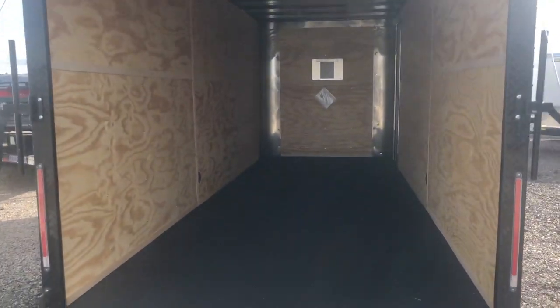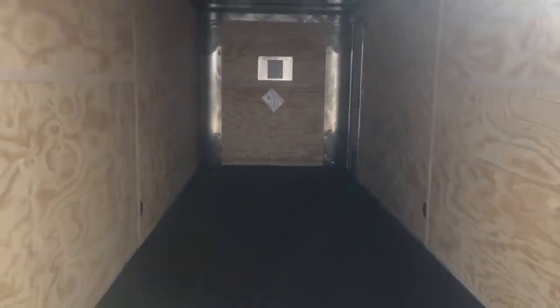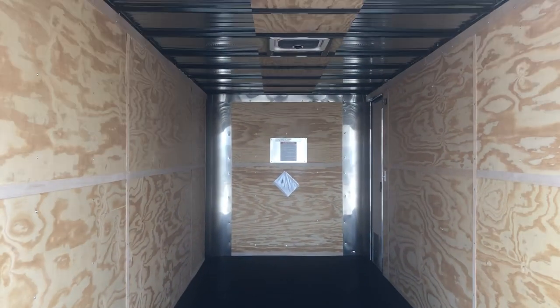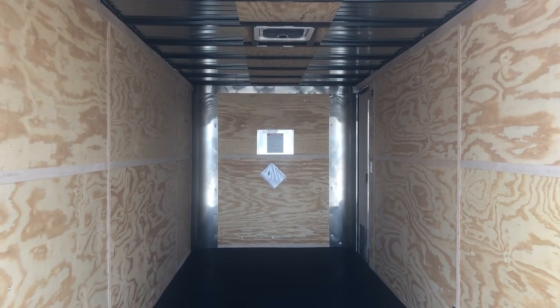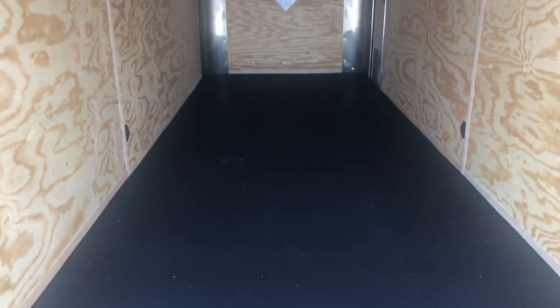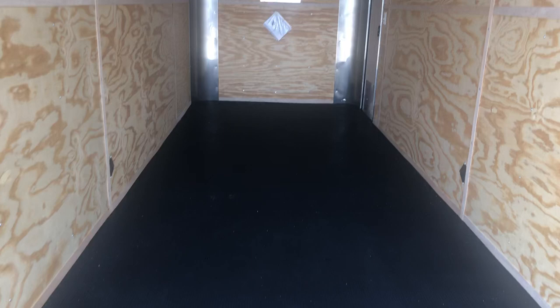This one is also equipped with the awesome performance Nudo floor, which is this great black durable surface right here. Super durable on top — great for UTVs, razors, dirt bikes, that sort of thing. On the underneath side is Drymax, which is a water-resistant product on the underside of the trailer. So this floor setup is going to last a lot longer than your standard wood floors will.